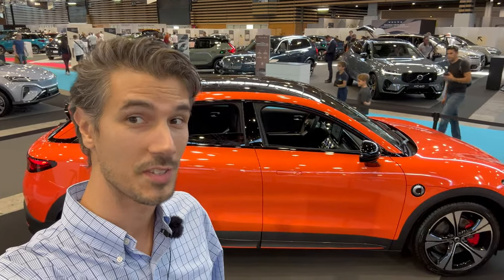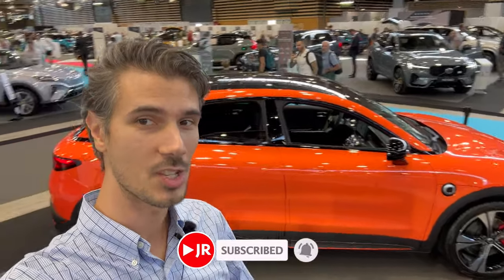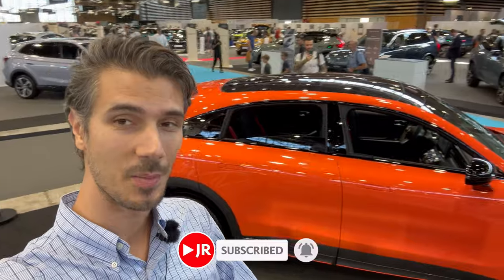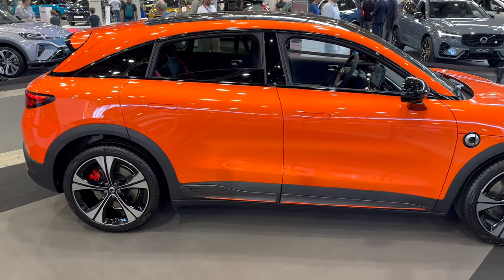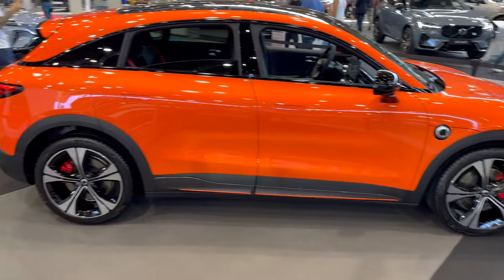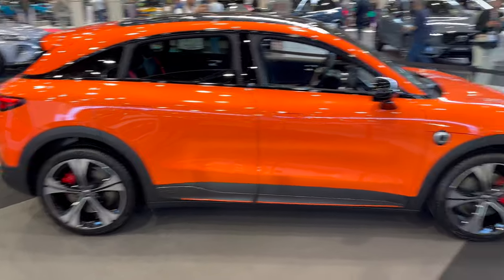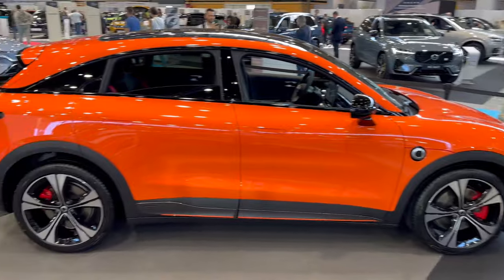Welcome to Leon Car Show for the second time. We're here in the fenced area to check out the new Smart #3 Brabus package — that's the orange car behind me. We've been given special access to review it separately, so huge thanks to the Smart crew. Let's jump into the review, starting from the profile.